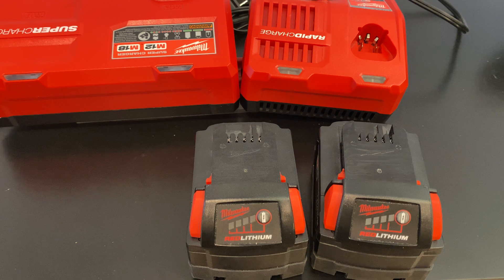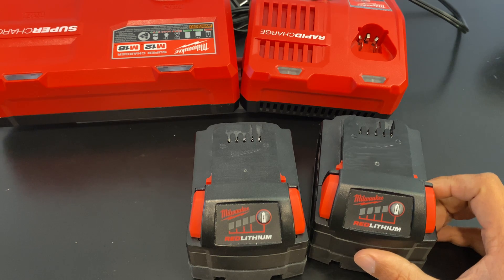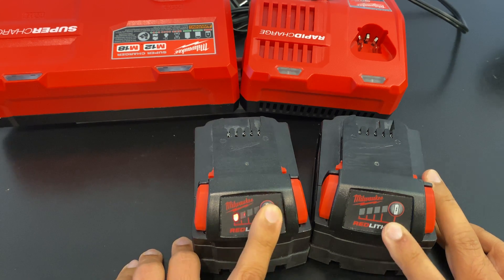Welcome back to the battery test channel. I'm going to show you something today. Notice that this is a slow blink. This is a fast blink. Slow blink, fast blink.